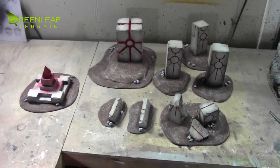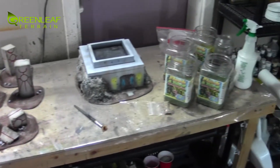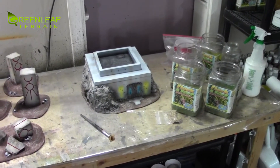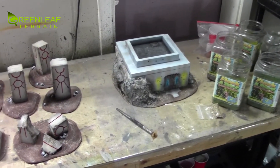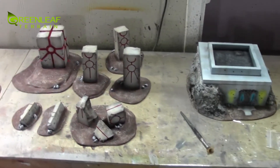Hi everyone, welcome to another Greenleaf Terrain Studio update. Just before I get these pieces flocked up, I will come back at the end of this studio update and show you the flocking before I set them aside to dry. But I just wanted to show them off — all the painting I did.